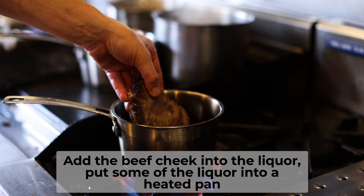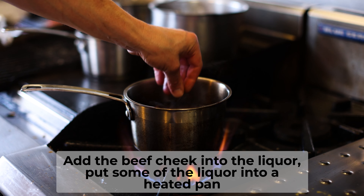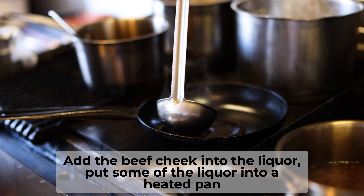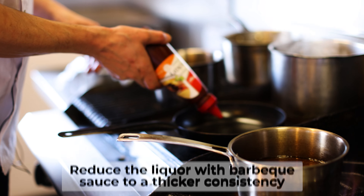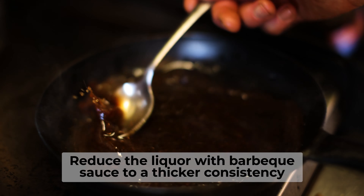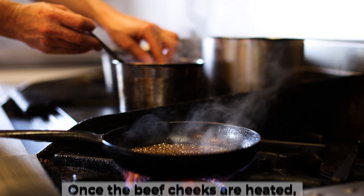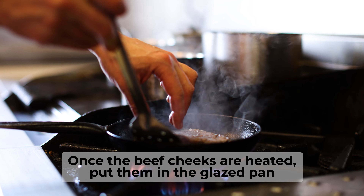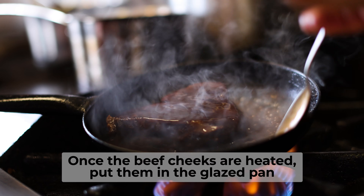Then we take the liquor and we add half a beef cheek back into the liquor. Once the beef cheek is back up to hot, we put it into the glazed pan.